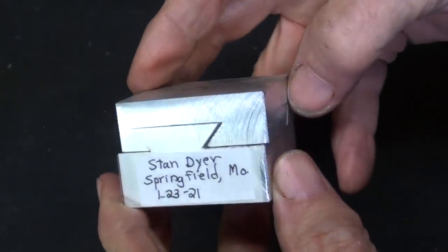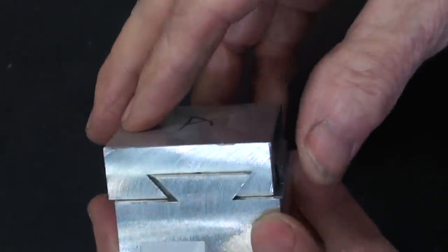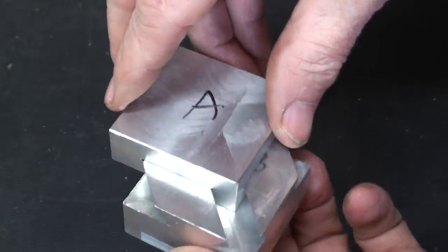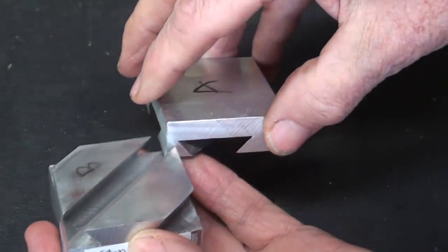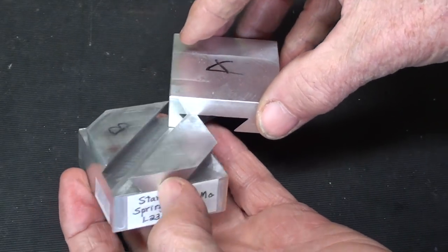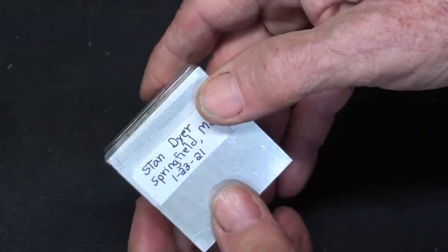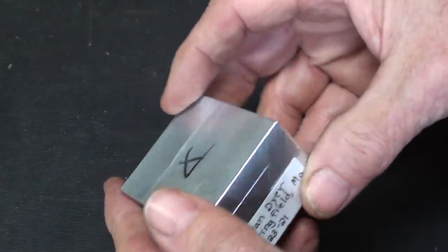I received a gift from Stan Dyer down in Springfield — every state has a Springfield, doesn't it? This is so neat: it's a dovetail in two directions, a do-nothing puzzle. I think he was suggesting I make it, but I see where ClickSpring made one — this possibly is made from ClickSpring's design, so I'm not going to make it. But it is a neat conversation piece to have on the desk. Thanks, Stan.